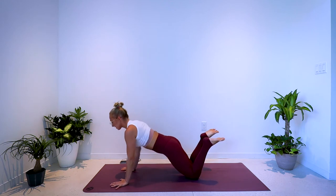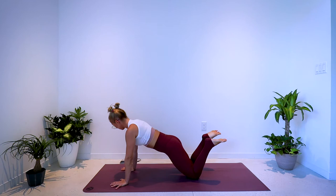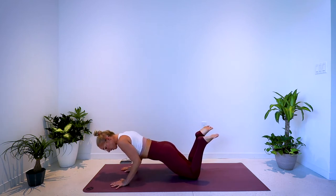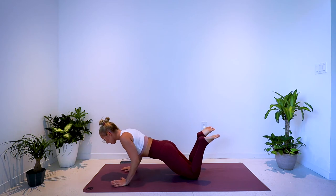10 more seconds, and then we hold it low — elbows stay bent. Hold it low, just tiny little contractions, squeeze the elbows into the ribcage. 5, 4, 3, 2, 1.